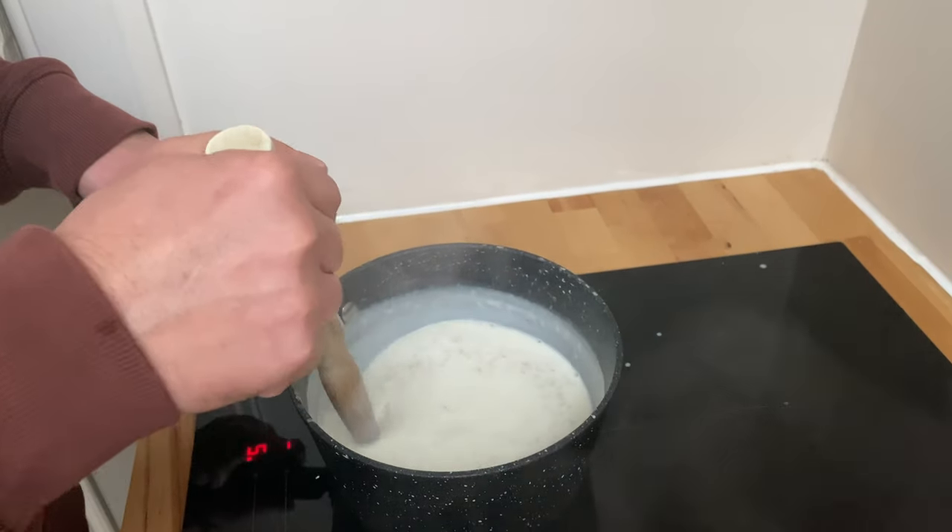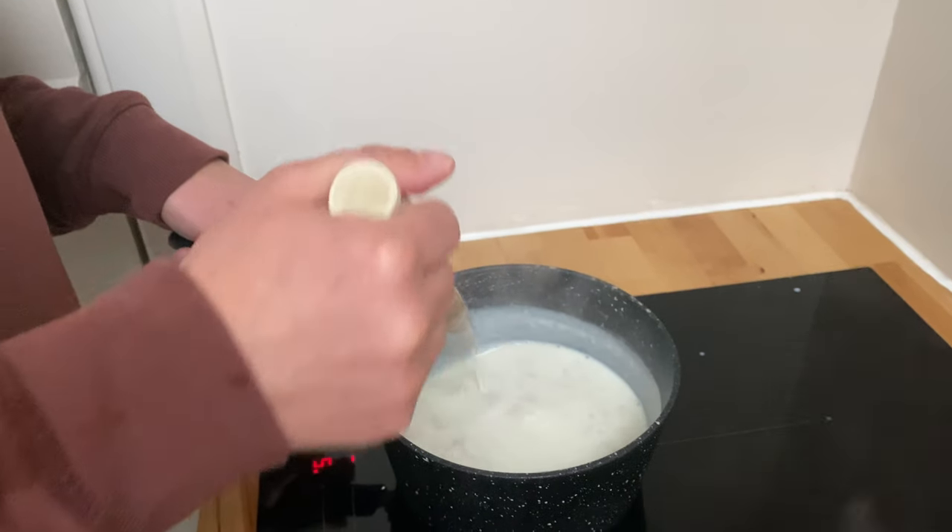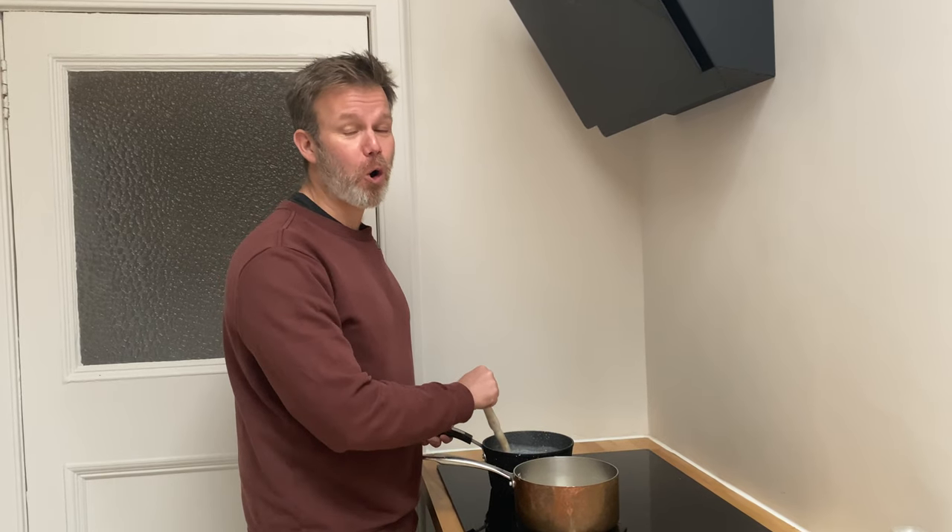The stirring is kind of therapeutic, but you need to be careful. Legend has it that you have to stir clockwise or the devil will get you. Obviously, if you're in the Southern Hemisphere, remember to stir anti-clockwise.